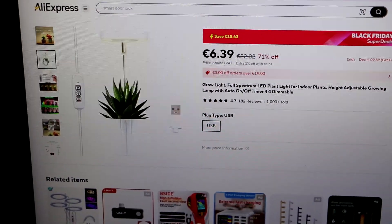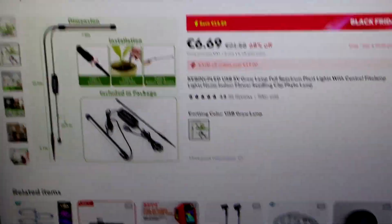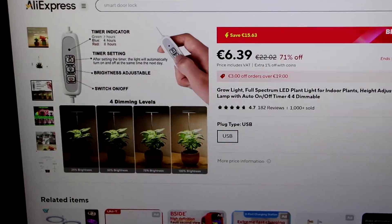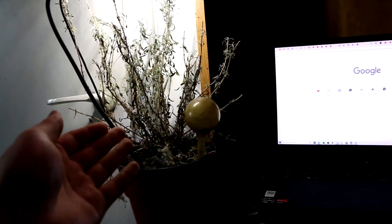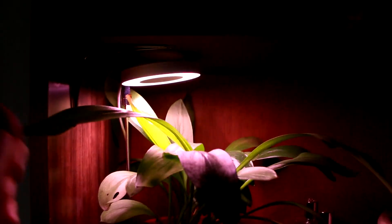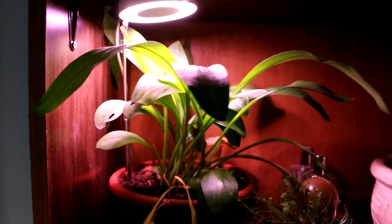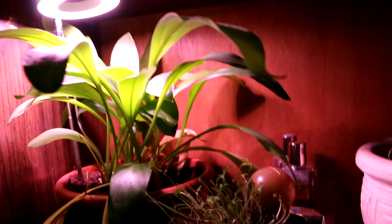Today I'll give you a quick review of these two little devices for plants. I bought them both to help my plants thrive through winter. The winters are quite dark where I live and there's not much sunlight coming into my room, so I was looking for some gadgets. I bought this black lamp specially designed for plants and another round model. I've been using them for a month, so let's see whether your plants will thrive with these lamps or not.